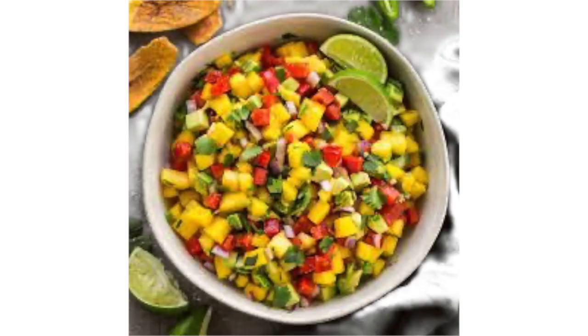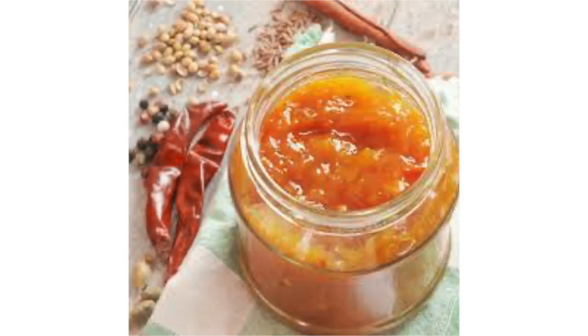Now let me share some uses of mangoes. Mangoes can be used in all types of meals and courses. Mango salsa and chutneys are a very popular use — they accompany salads, proteins like chicken and fish, or can just be served as a snack.